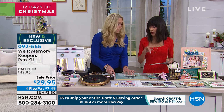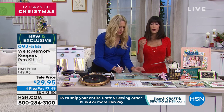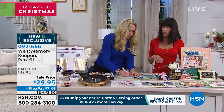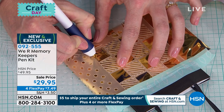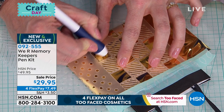You get the foil sheets — with the foil sheets, you actually get 20 of them and they're all four by six. You get gold, you get silver, and you also get rose gold, and you can always pick up more. That actually comes right along with it. And this is brand new — this is the only airing today.